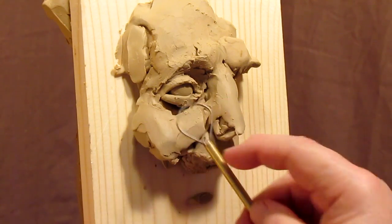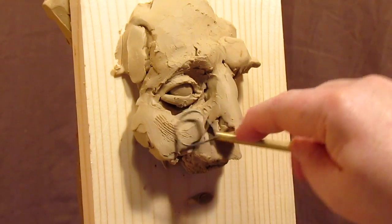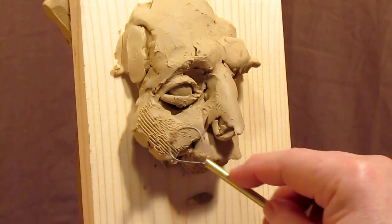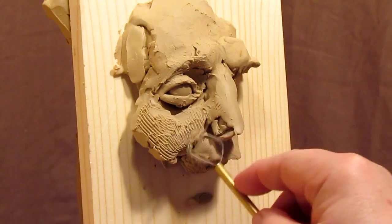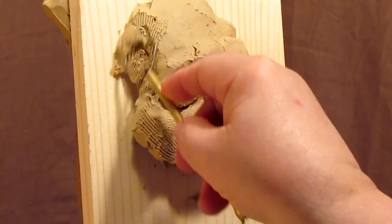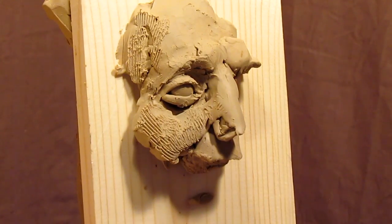This one has a rake on it so I can dig away some of the clay and shape it. I'm going to add just a little clay in here.